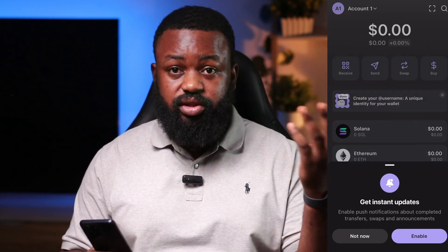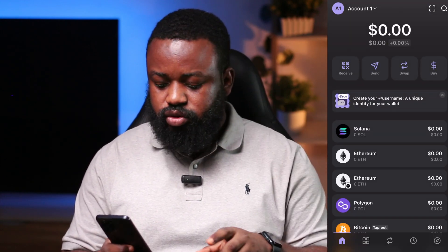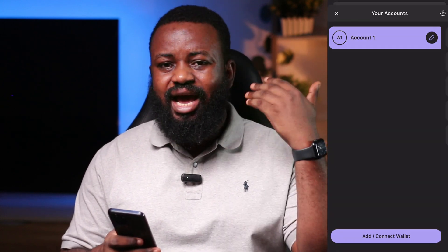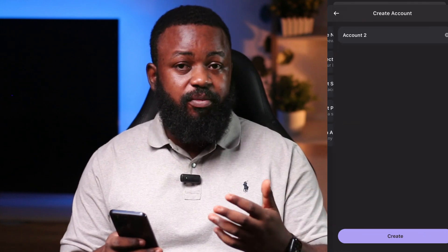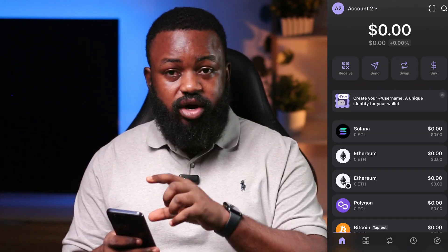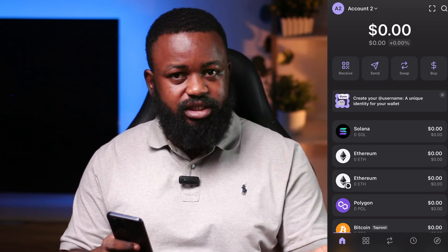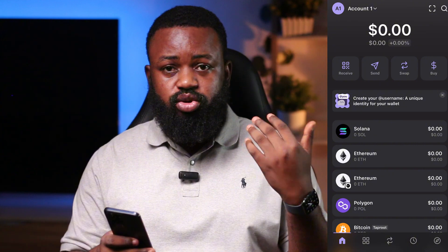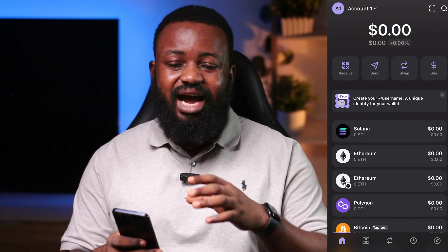So if you have more than one Pulse account — I know a lot of you have up to two, three, or four Pulse accounts — all you have to do is come right here and click on Add Wallet. You can add as many wallets as you want. Especially for people that have three, four, or five Pulse accounts, you can just switch and add a new wallet. It will not make sense to add all your Pulse accounts to one Solana wallet.